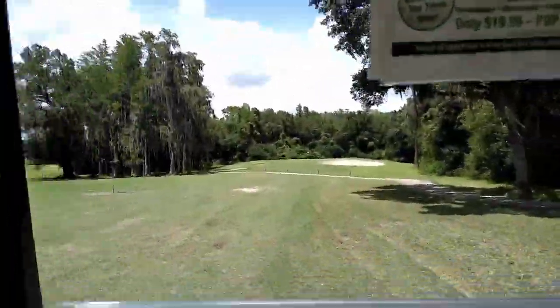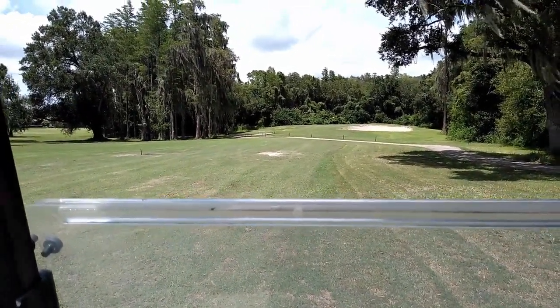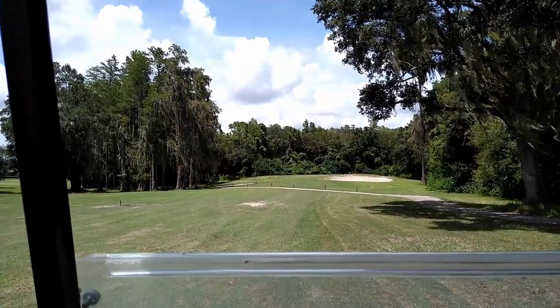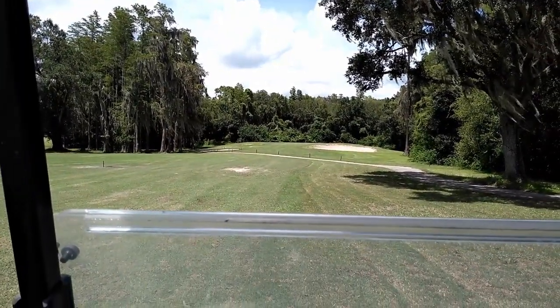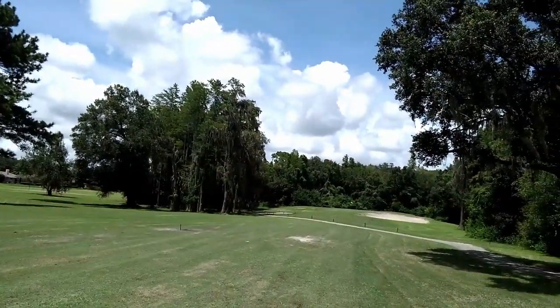Let's see what we got to the pin — the pin looks like it's in the back. Got 124 to the pin, wind is slightly off the left. Seems like a pitching wedge to me. Oh, I forgot to record that shot, but I hit it thin just up there. Worked out okay. That's golf — you get lucky sometimes, and sometimes it really just beats you up.